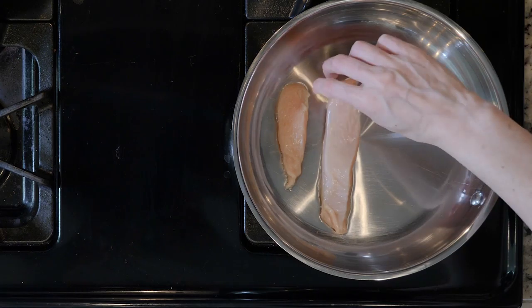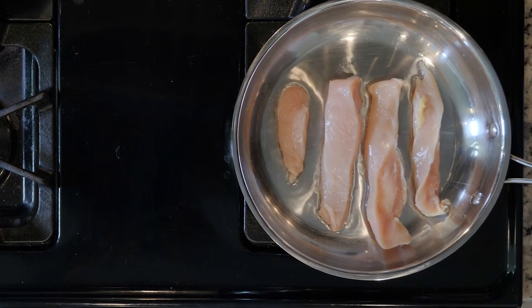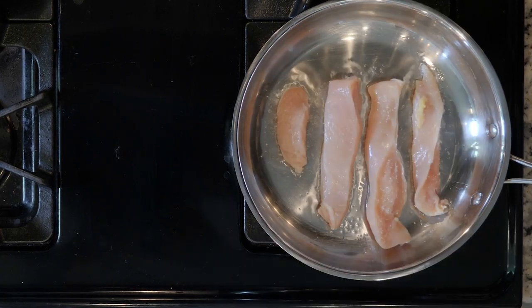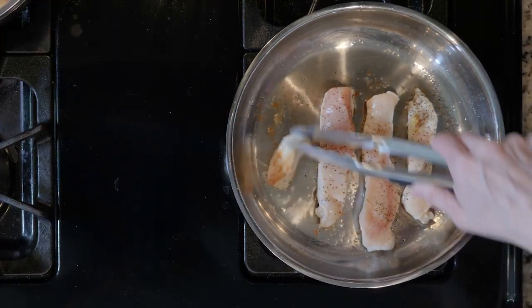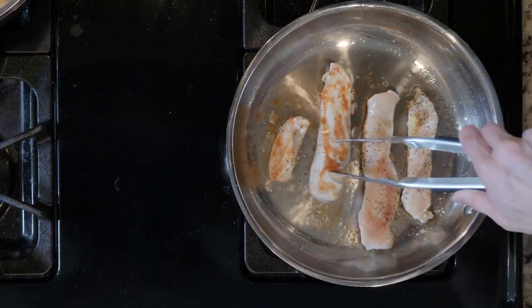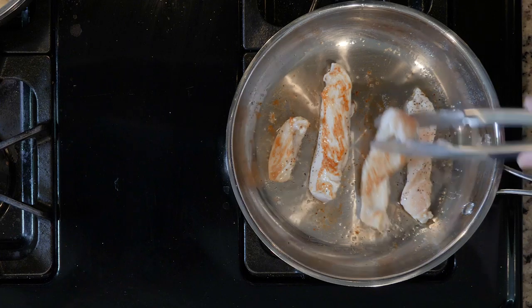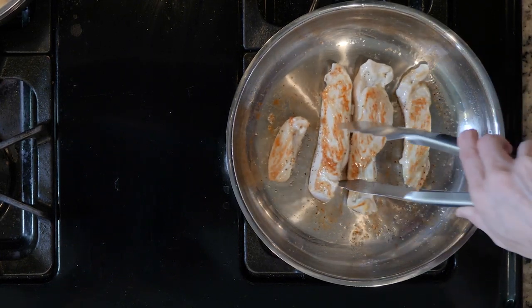Place the chicken tenders in the pan, being careful of the hot oil and making sure not to overcrowd the pan. Sprinkle with salt and pepper. Let the tenders cook for 5 minutes, then flip over and cook for another 3 to 5 minutes. You will know they are done when they aren't pink in the middle and the juices run clear. I typically cut the biggest tender across the fattest part of the tender to check.